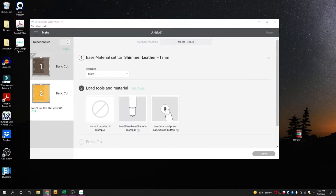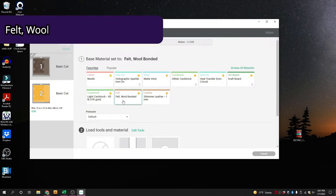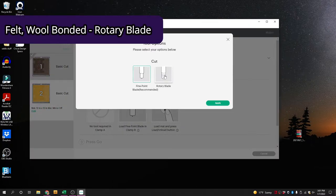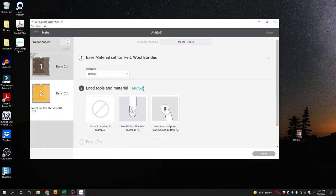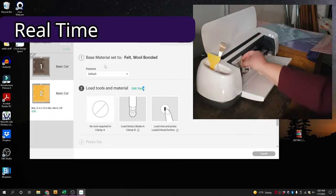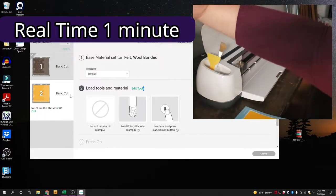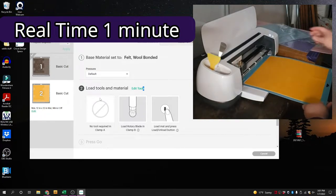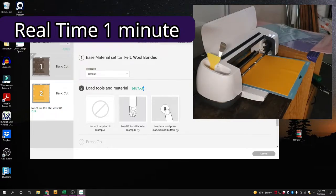Next up we have the bonded felt. I'm going to click over to our next cut. I'm going to use wool felt bonded, and I actually want to change it to the rotary blade because it will go so quick — it doesn't have to do multiple passes, it just goes. This can even be set to default pressure. This wool felt is actually thicker, but I really want to use the rotary blade.